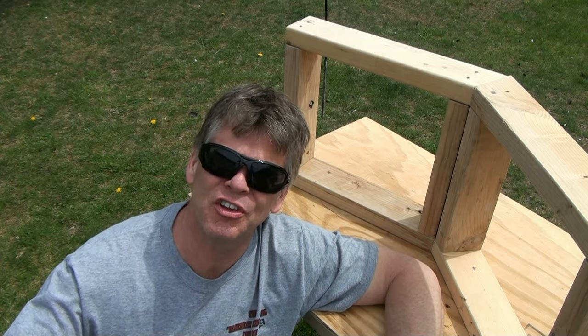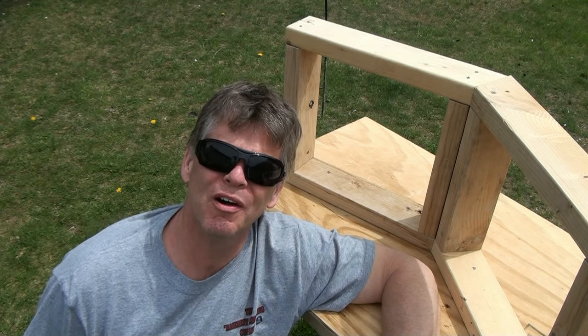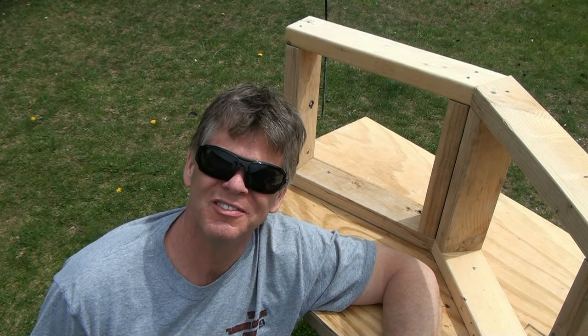Hi, I'm Eddie Case and today I'm going to answer the question: how do you build a 45 degree angle wall? Stay tuned.